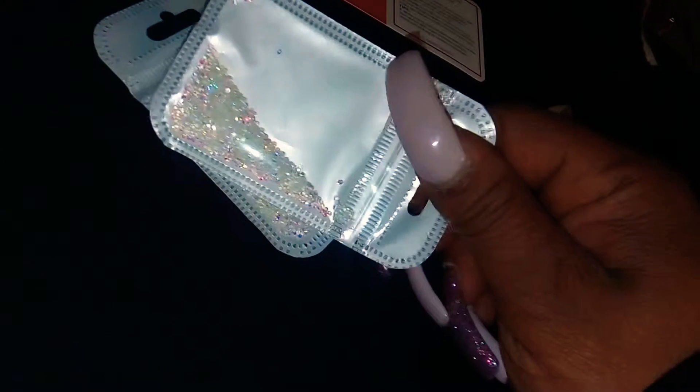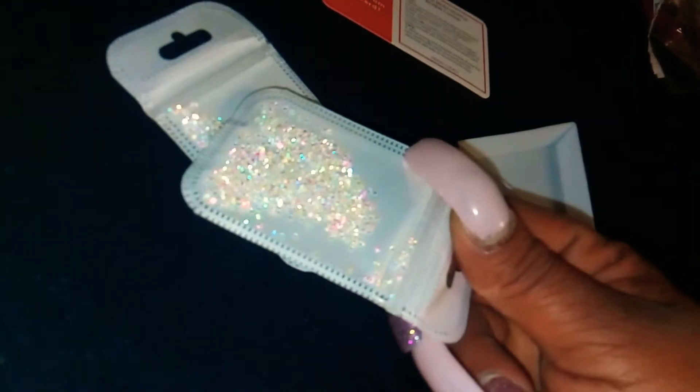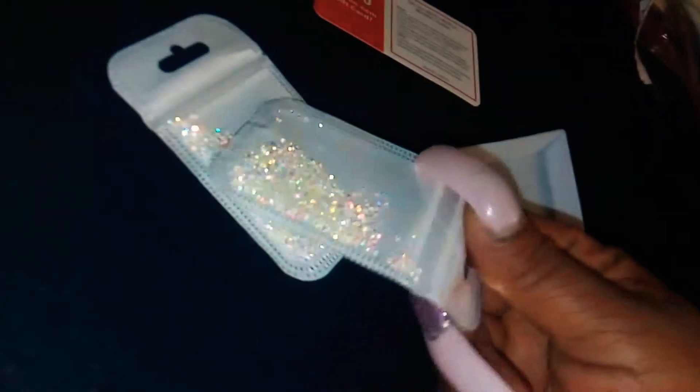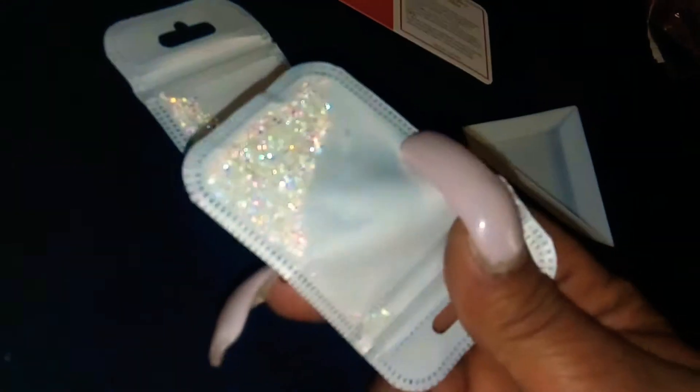It comes in like two packs. I like the colors — iridescent. I think these are flat back, but I actually want to do something with these.